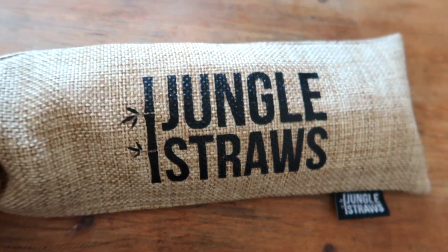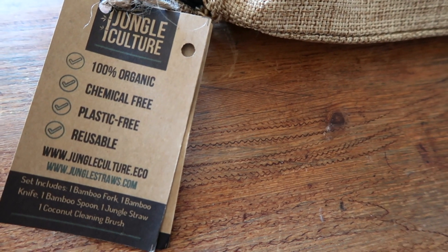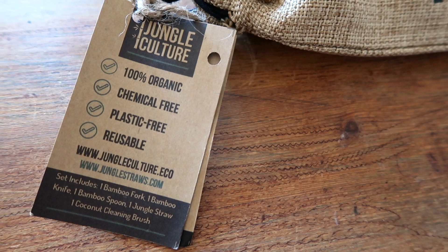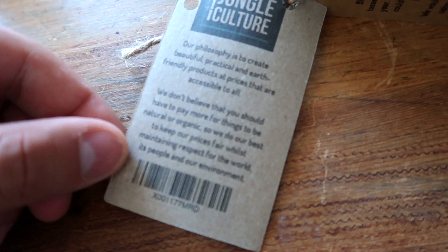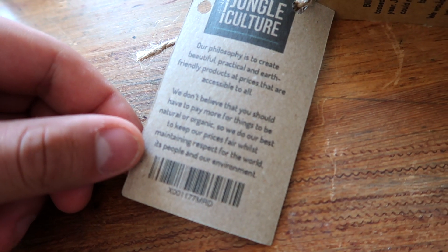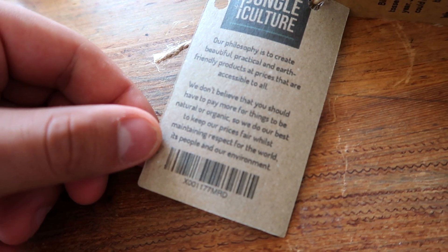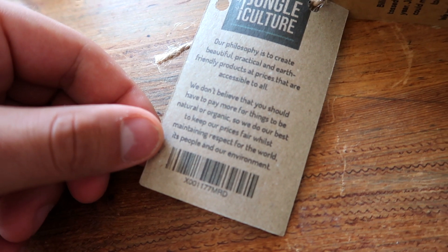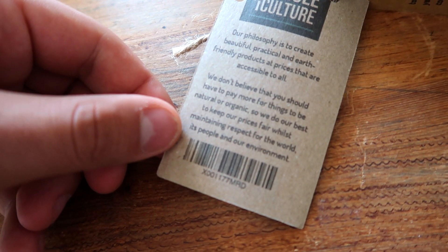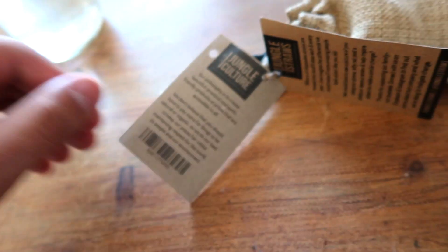It comes in a nice little bag. Jungle Straws are 100% organic, chemical-free, plastic-free and reusable. Their philosophy is to create beautiful, practical and earth-friendly products at prices accessible to all. They don't believe you should have to pay more for things to be natural or organic, so they do their best to keep prices fair whilst maintaining respect for the world, its people and the environment.